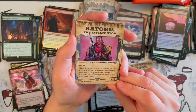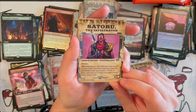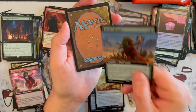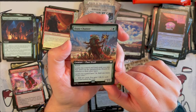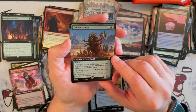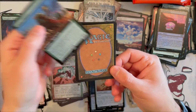Satoru the Infiltrator — it's a 2/3 Human Ninja Rogue with Menace that costs 2. Whenever it and/or one or more other non-token creatures enter the battlefield under your control, if none of them were cast or no mana was spent to cast them, draw a card. Really nice for Ninja decks. And then we got Dune Chanter — it's a 2/3 Plant Druid that costs 3, green, with Reach. Lands you control and land cards you own that aren't on the battlefield are Deserts in addition to their other types. And lands you control have: tap to add one mana of any color, and tap to mill two cards — you gain one life for each land card milled this way. Very interesting spin, I would love to see that deck.